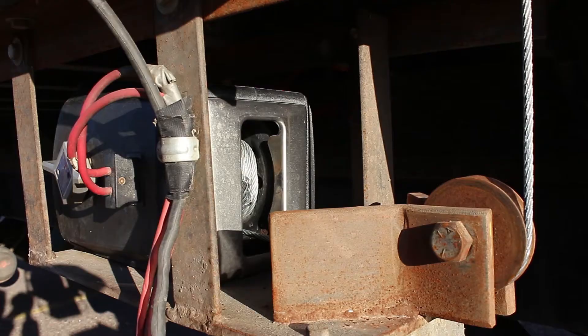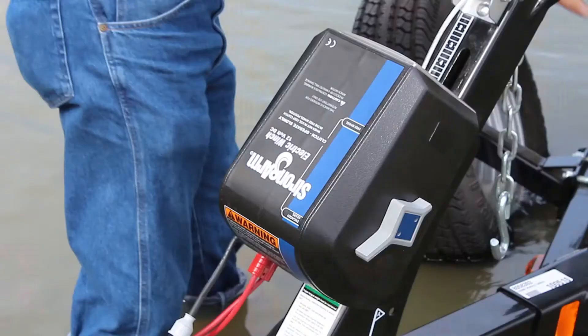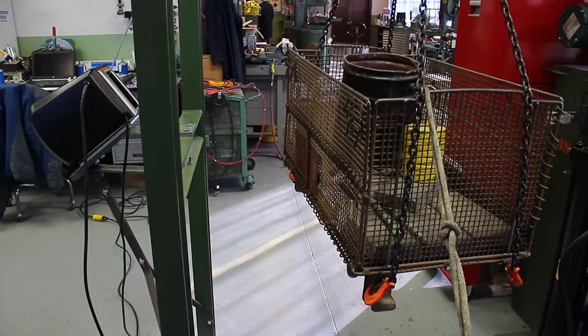Their covered compact design allows for installation in tight spaces and also helps protect the winch's cable and other interior parts from rust, wear, and the elements.